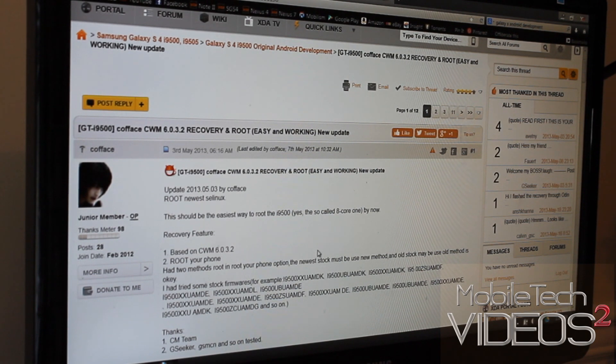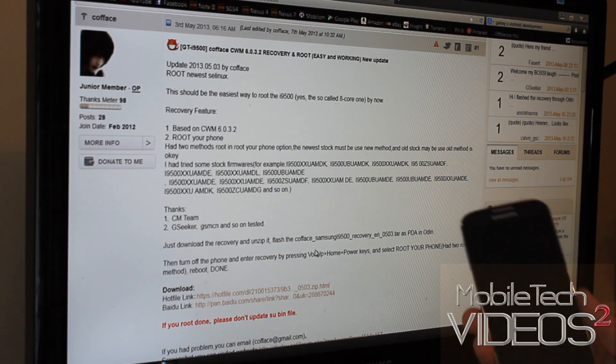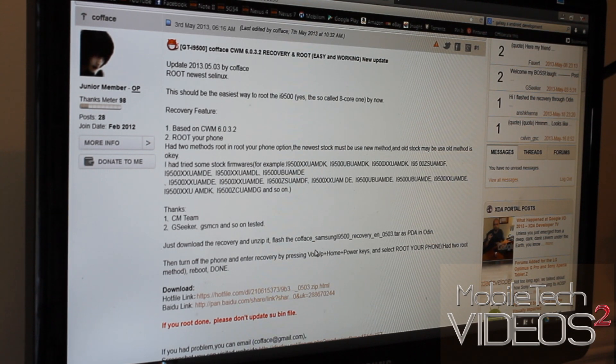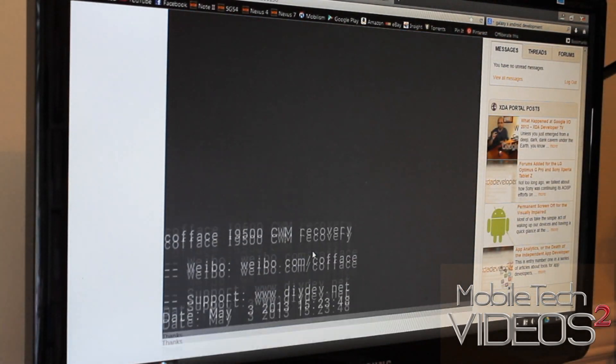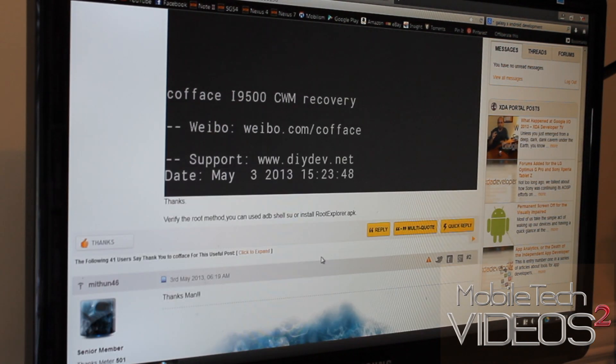Now there are some issues — some people have been having problems with this. We're going to see if it works with ours. Some people say they go through the process, it seems to work fine, but then they can't get into recovery. Hopefully it's going to work for us. It's been updated recently, so we shall see. Give it a try — it's not really going to hurt anything. If you're unsure, just read through the forum and see if anybody else with your model number is having issues.